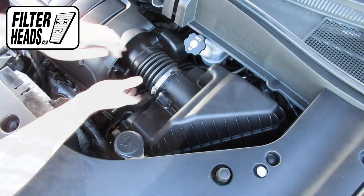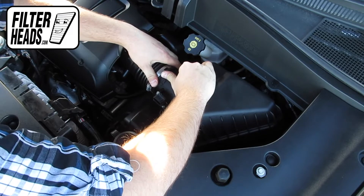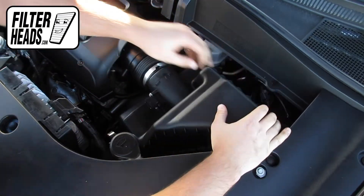Pull the air hose back to disengage it from the filter housing. Tuck it if needed. Lift the housing.